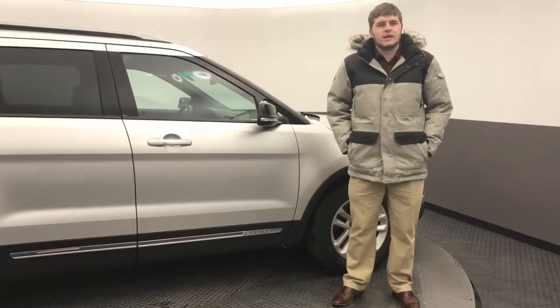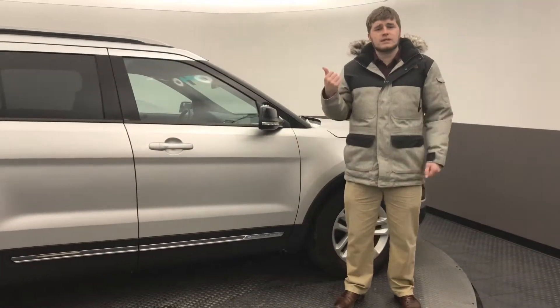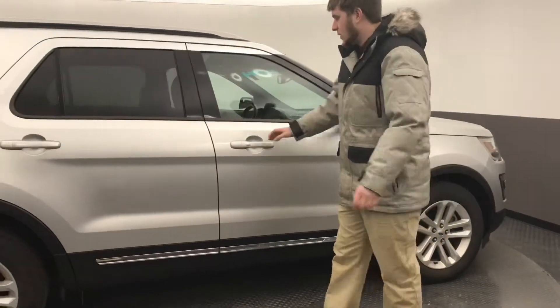Hi David, my name is Josh here at Stateline. Thanks for your inquiry on this 2016 Explorer we have here. I'm just going to show you some of these cool features this one offers.